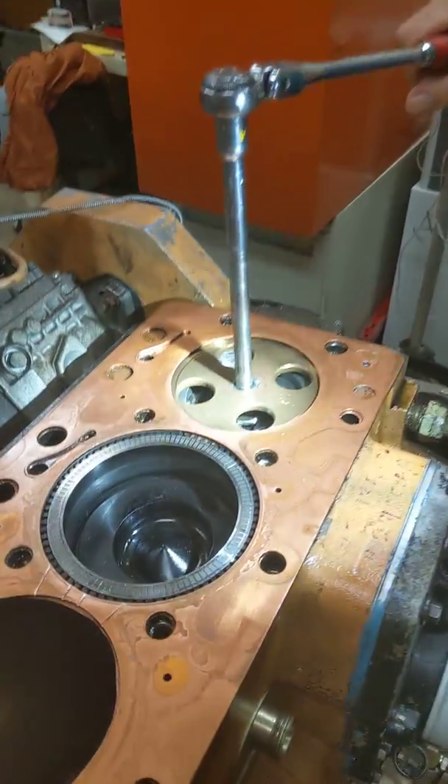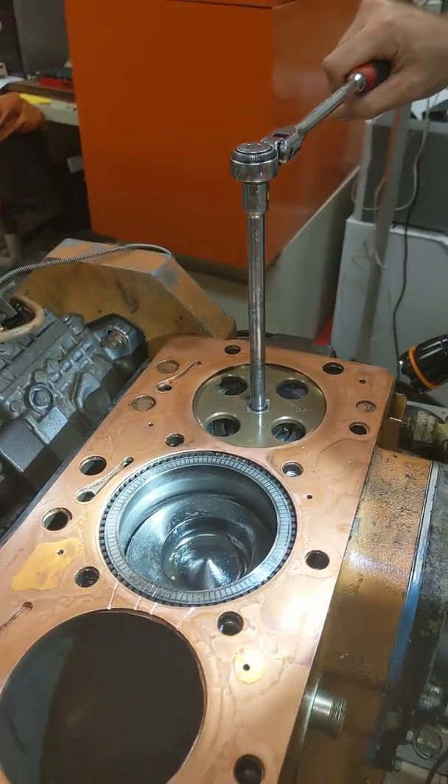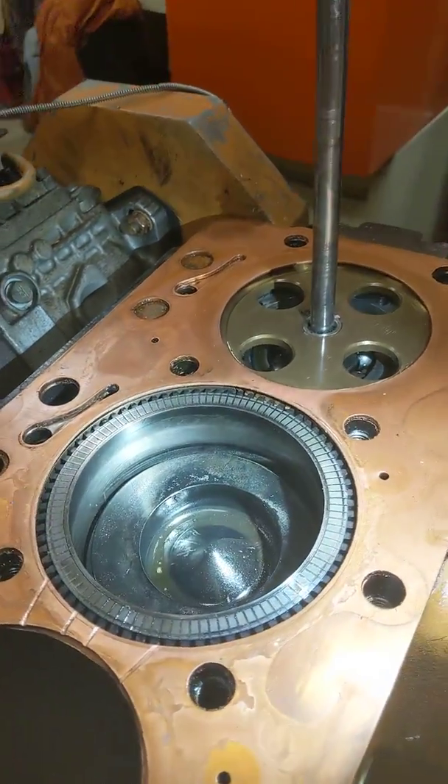This is our rotating liner. This is the driving gear. This is the shaft that sticks out of the cylinder head.